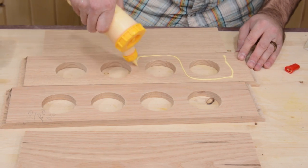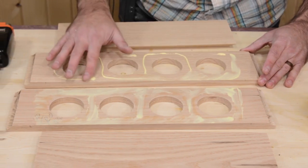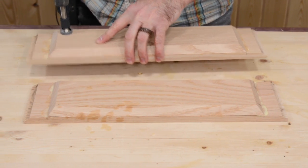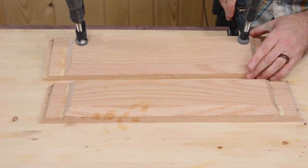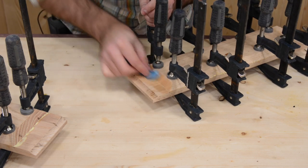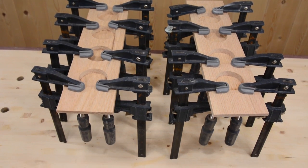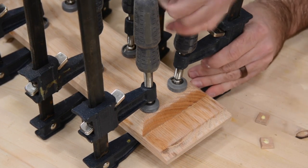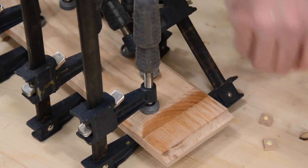Although not seen here, I suggest sanding all your pieces before gluing them up. And now it's just a matter of gluing the top to the base. I prefer using F-style clamps for this step. I'll just wipe away any squeeze out with a wet rag. After the glue has had time to set for a little bit, I'll then glue on my feet, making sure to glue long grain to long grain.